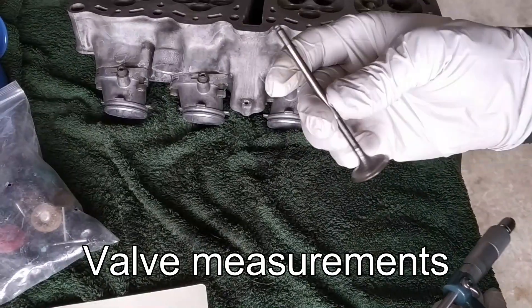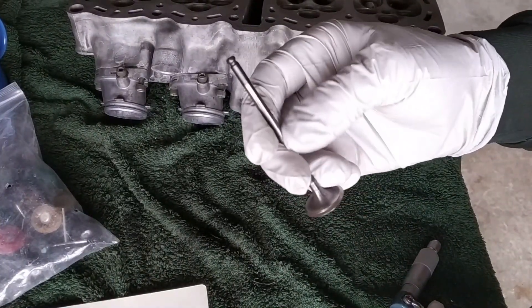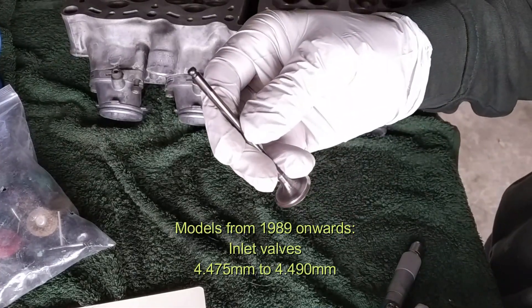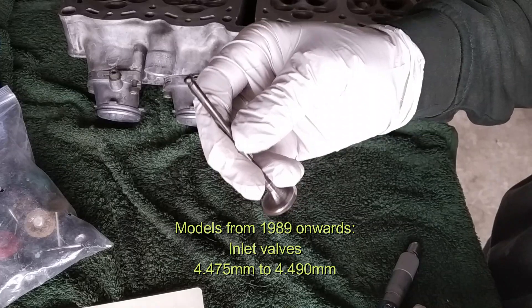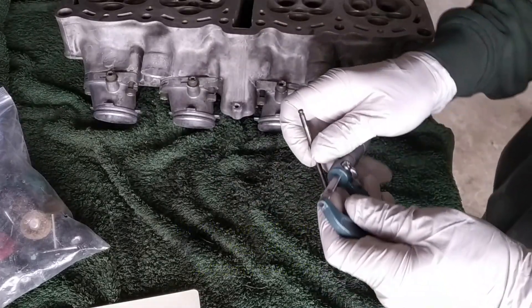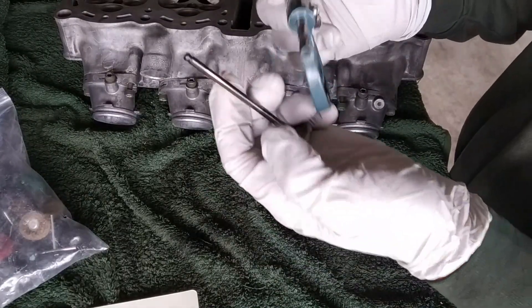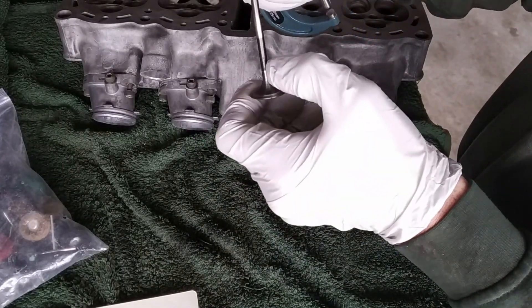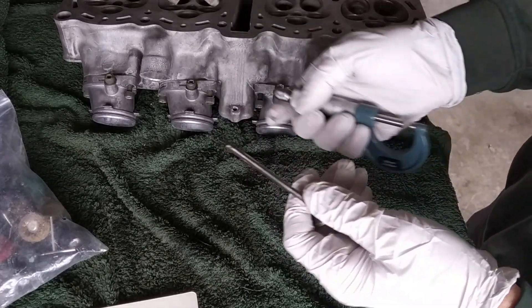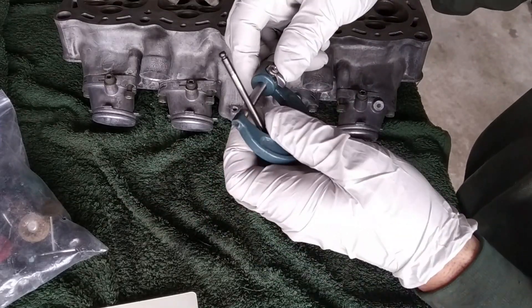Now let's measure the valves. This is an inlet valve, the center-in valve. I want to measure the stem. The spec says it has to be between 4.475mm to 4.490mm. We'll use a micrometer for this to have accurate measurements. Don't measure it down here or up there — measure it here where the valve works, so you have an accurate measurement of what you need.